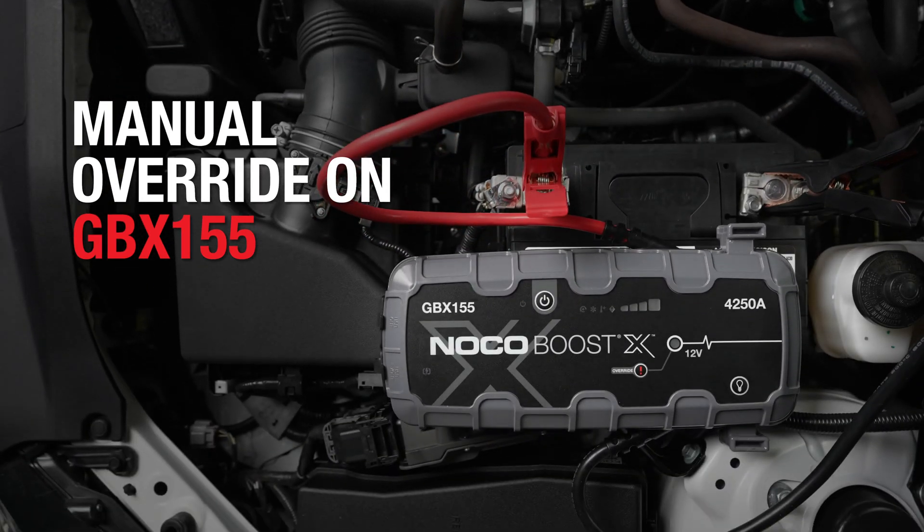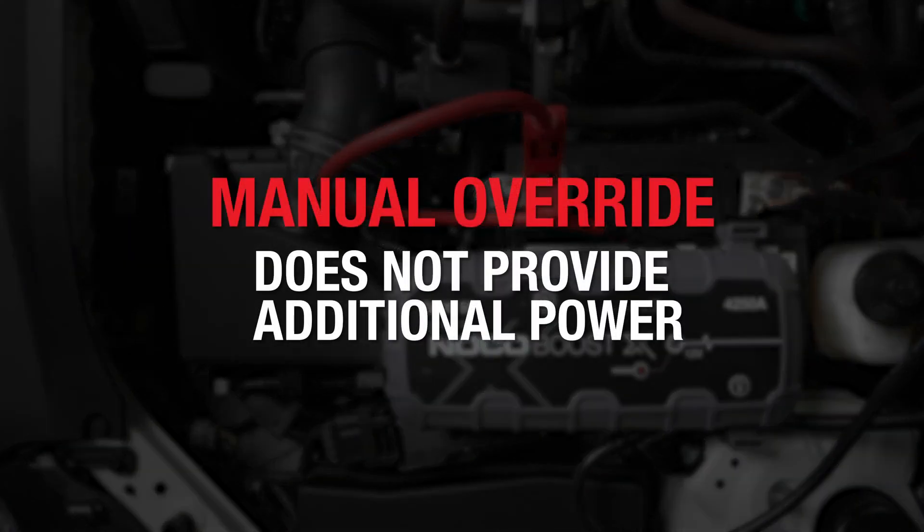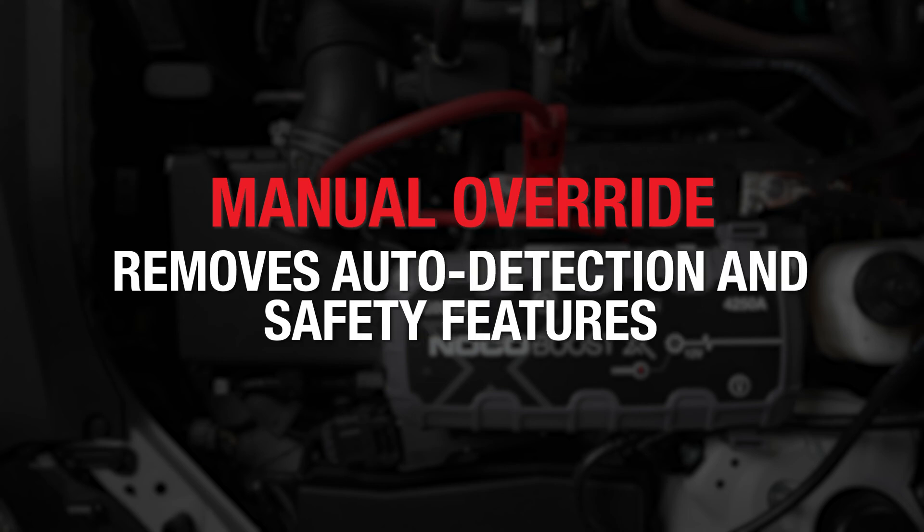Manual override is only needed on BoostX if the connected battery is too low to be detected, so it is important to understand when and how to use it properly. Note that manual override does not provide any additional power — it simply removes auto detection and safety features.